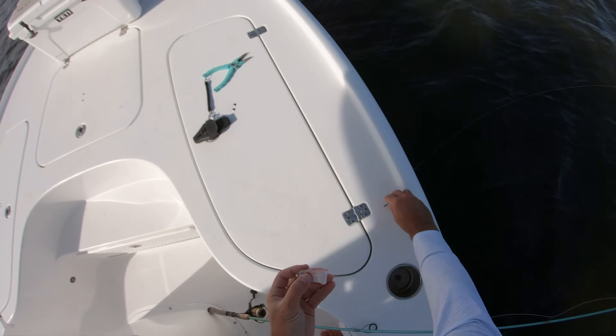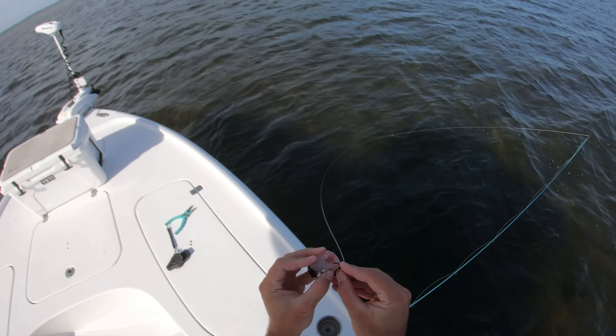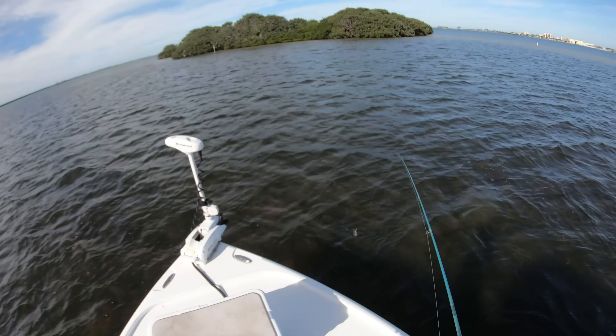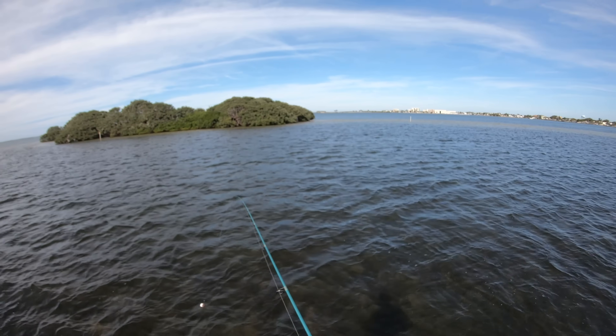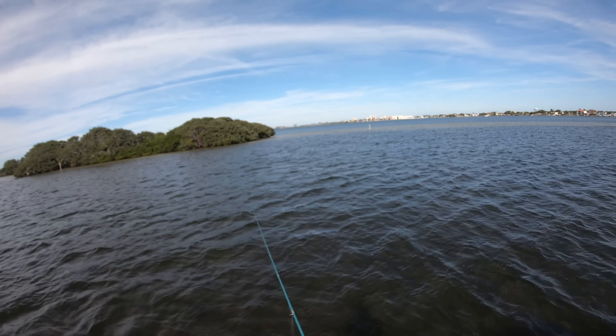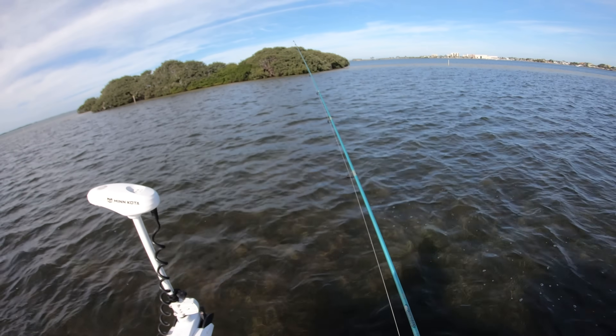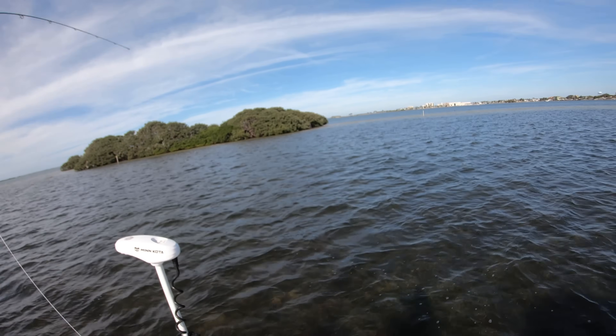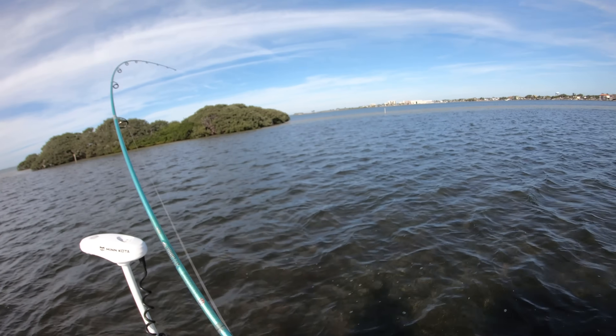These little chunks of ladyfish — hooking them right through the skin — this is not taking more than three minutes to get a bite over here in these mullet.